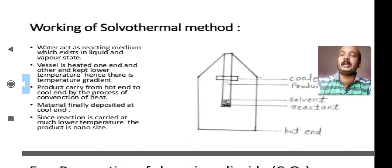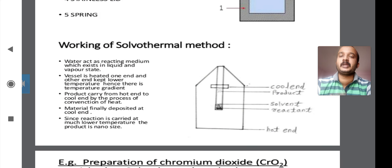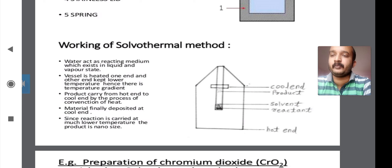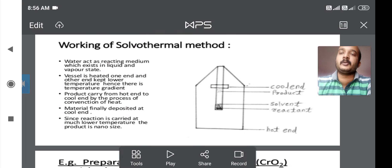The working of the solvothermal method: firstly, water acts as the reacting medium. In this solvothermal method, water acts as a reacting medium which exists in both liquid and vapor states. The detailed working of the solvothermal method will be discussed in the next lecture. Thank you.